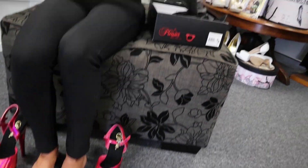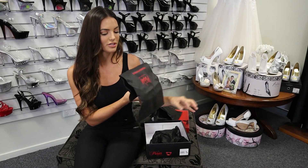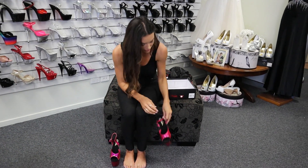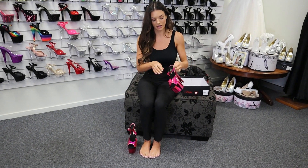Each shoe is individually wrapped and then you get your nice little travel bag that you can put your shoes in, your dirty washing, or anything really — and reuse it. It's really great. I use it a lot when I'm traveling. So let's put them on — this is the Adore 709 in the hot pink chrome.